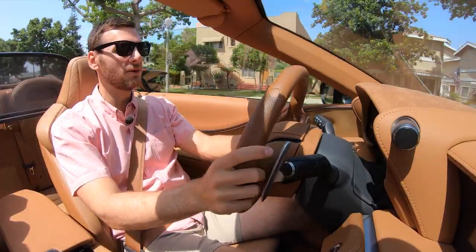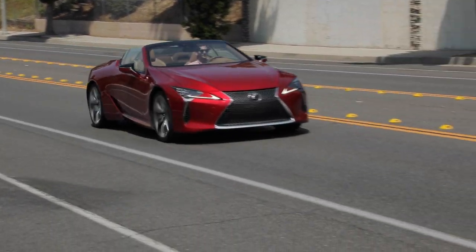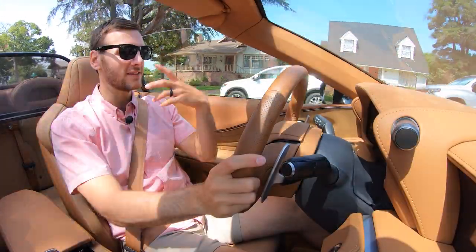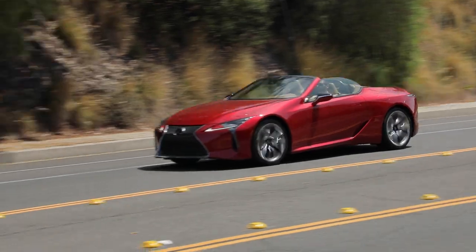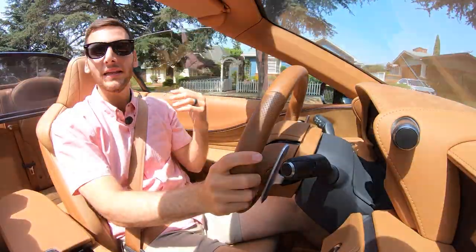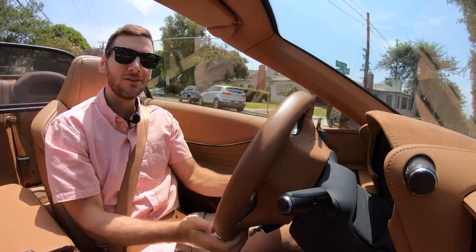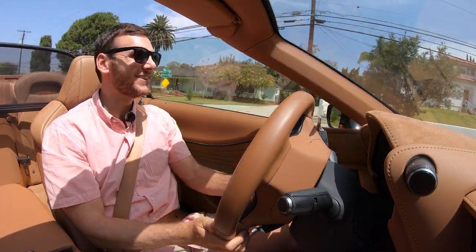The 10-speed transmission adds to that experience — it sounds like a lot of gears to work through, but it shifts through them completely imperceptibly; you have no idea you're changing gear. And I can't believe how good the turning radius is for such a long vehicle. It's so tidy.